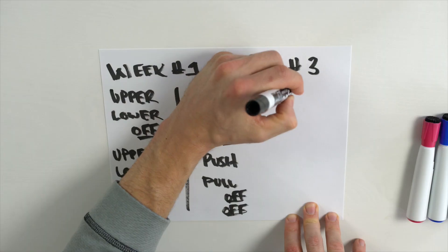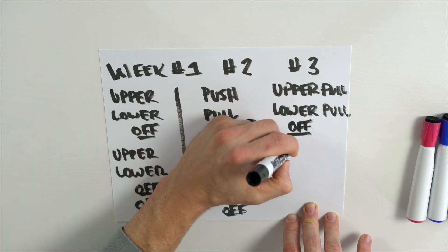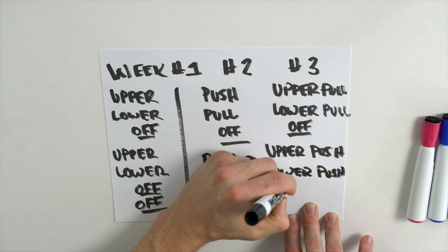Moving into week three, we're going to change it up one more time. Instead of a upper-lower split or a push-pull split, we're going to do a combination of both. We'll do an upper pull day, then a lower pull day, take a day off, then an upper push day, a lower push day, and take Friday and Saturday off. Same method we've been implementing — one compound movement and two pairs of auxiliary movements in a superset fashion. Everything is three rounds to start, with about 90 seconds of rest between sets.